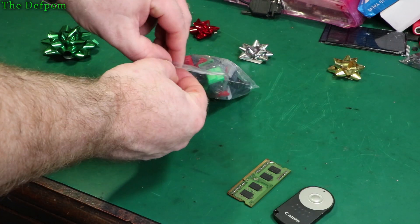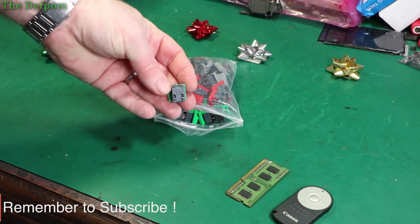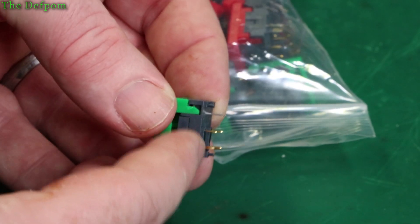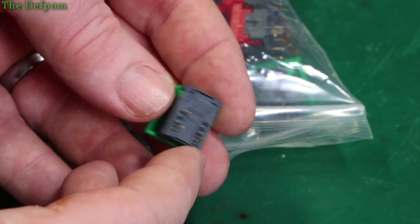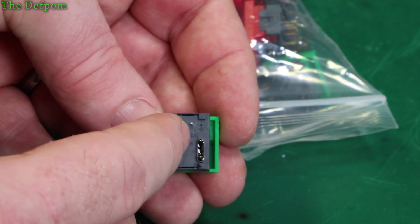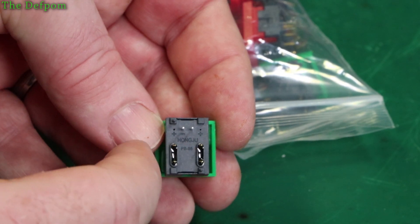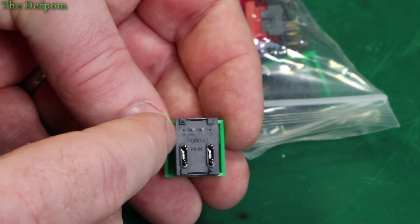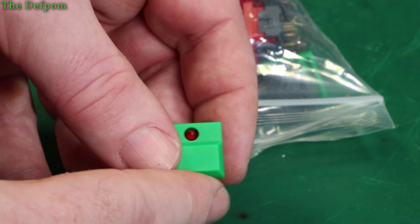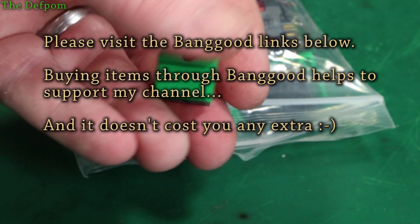We've got a bag of switches - these are single pole single throw switches but in a weird configuration. This side here is the normally open side and that's the normally closed side, but these middle two pins are actually linked together so they're the same terminal. It switches between this one and that one, and in the middle there's an LED - so it's designed for having two LEDs or a single one. These particular ones have a single LED.